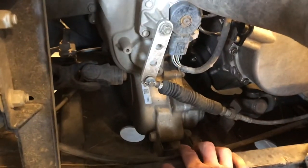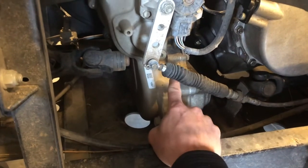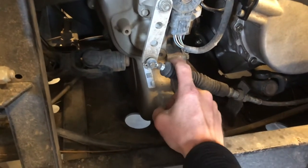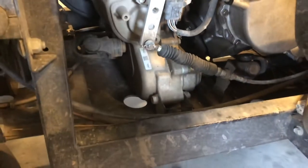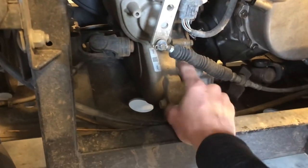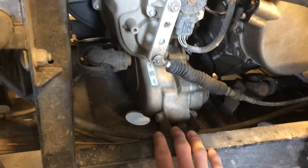Your fill mark is right behind your shifter there and you might have to reposition your shifter to a spot where you can get to that 8mm fill cap. Same thing — when oil gets to that fill cap, you are full and you don't need to add any more.